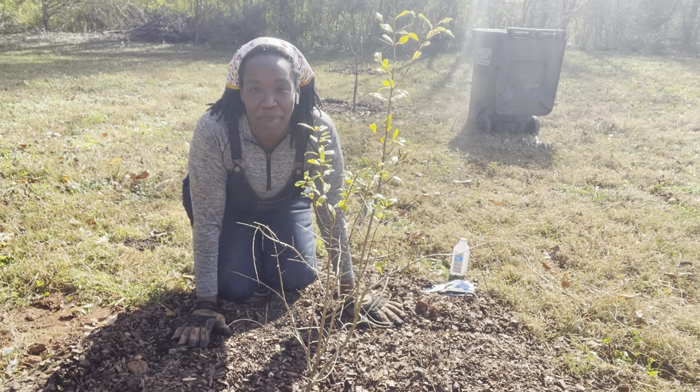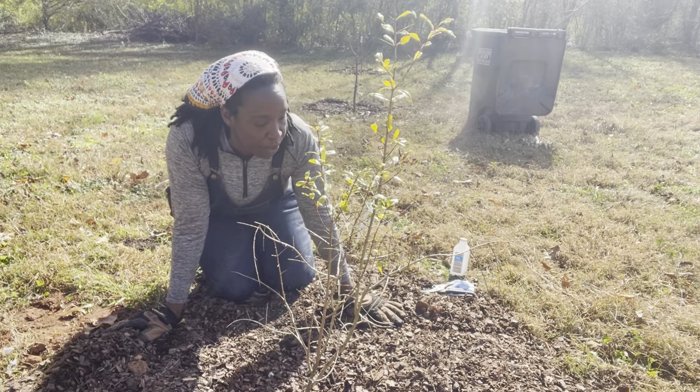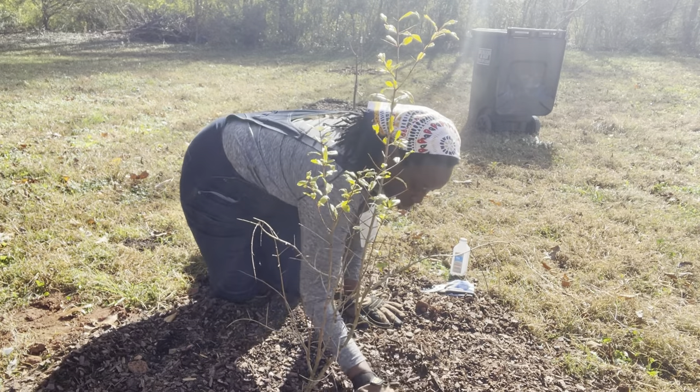Hey y'all, welcome back. Right now I am going to prune our pomegranate tree that we have out here in the orchard.